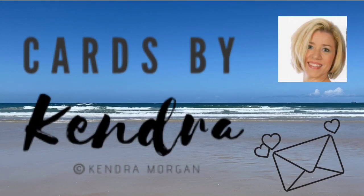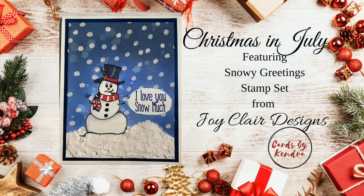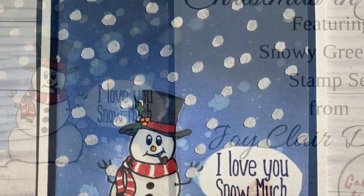Hi everyone! Welcome to my channel. I'm Kendra Morgan and I'm super excited to be a part of the Team Tiny Christmas in July video hop featuring Joy Clair Designs Snowy Greetings digital stamps.